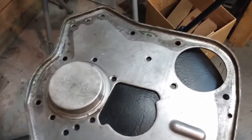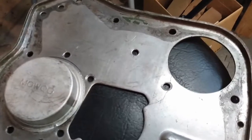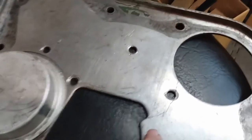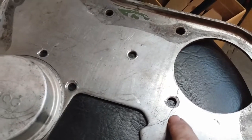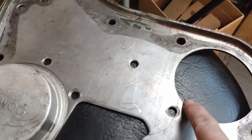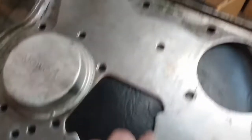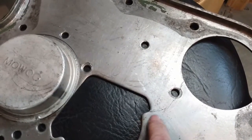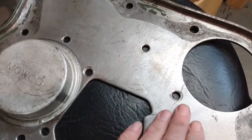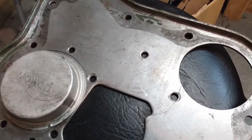I mentioned earlier in the video I discovered a crack in the back plate. This is the face that mounts to the transmission. You can see a crack running from there over to the bolt hole and over to where the starter comes through. The plan is to widen this out into a little V, get the MIG welder out, weld that up, grind it back down, and that will fix it.